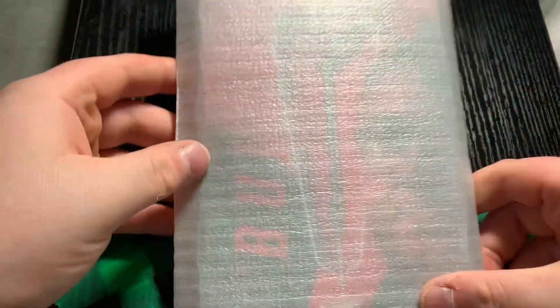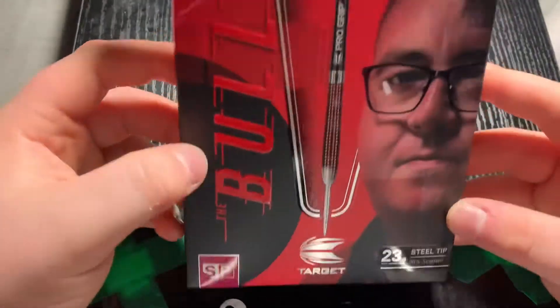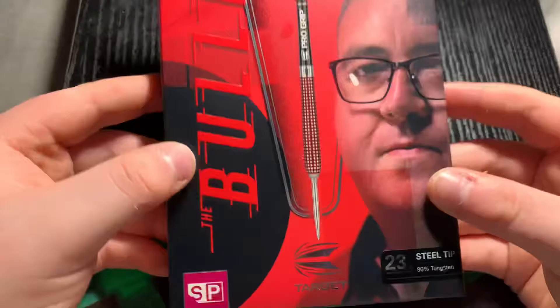Yo guys, welcome to my first ever video on Scottish Arts Reviews. I'm Keegan and today we're going to be reviewing the Stephen Bunton Generation 4 darts, 23 grams.